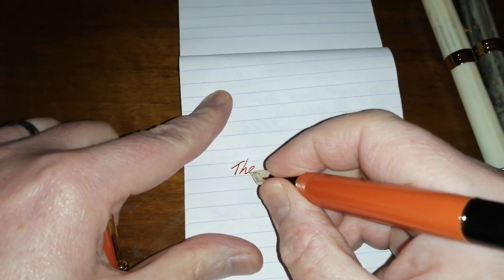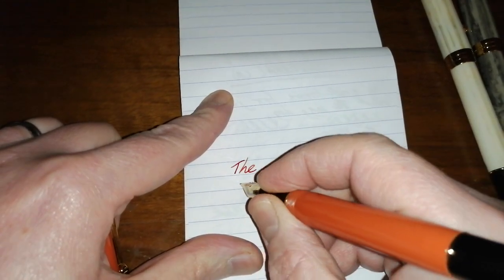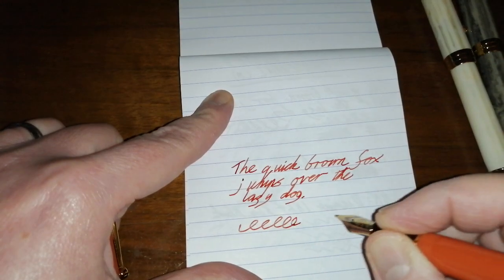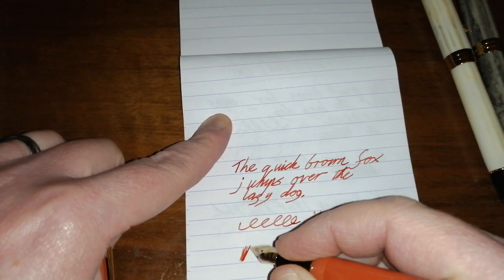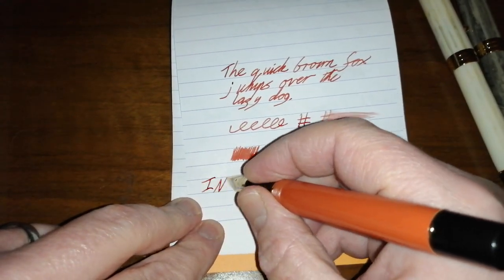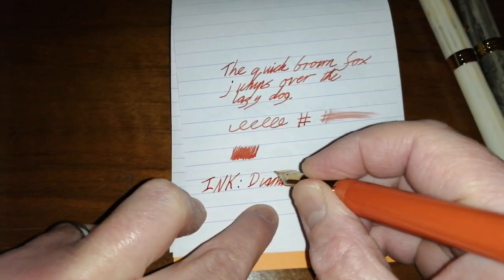Let's move on to the orange one. I did match this ink to the pen. Nice shading with this ink, quite wet. Absolutely no problems with any of these Jinhao Duo Fold Centennials, and this ink is Diamine Monaco Red.